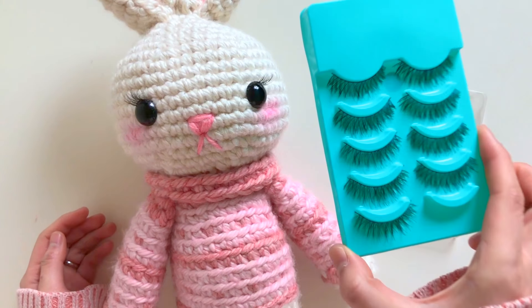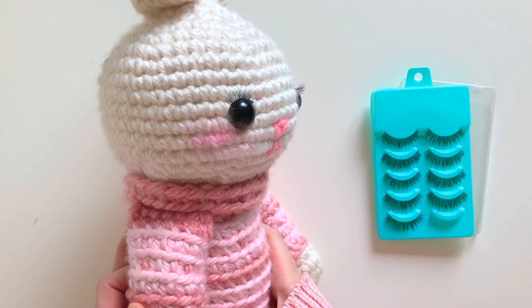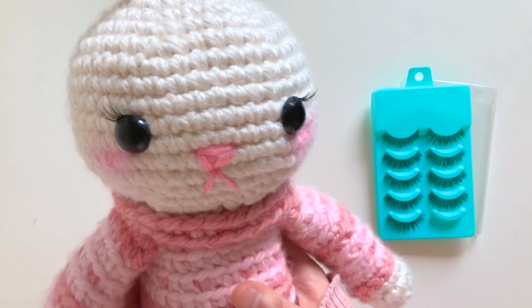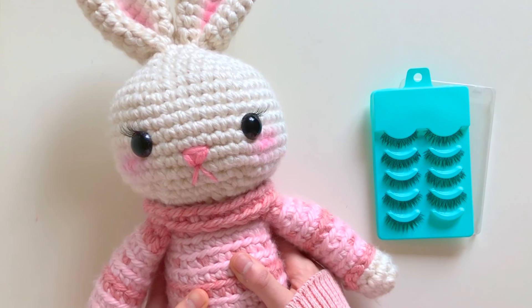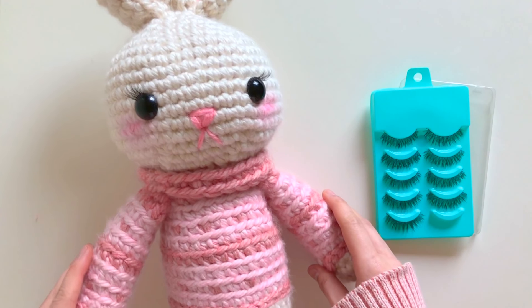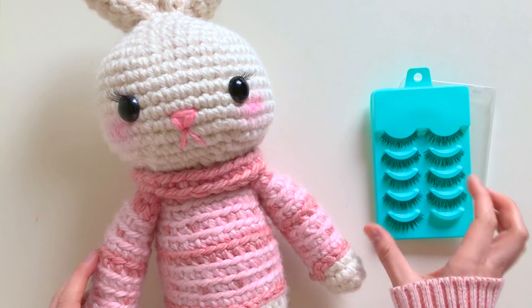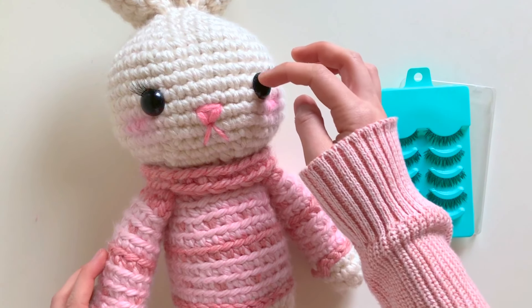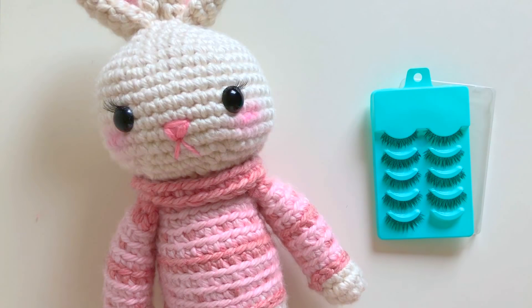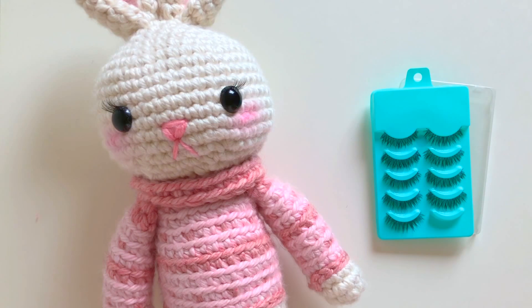But I haven't done that — I just used the adhesive from the eyelashes themselves, so I haven't added anything extra at all, and they've been sticking on really well. Thank you so much for watching today. I hope that was helpful and gives you a little bit of an idea as to how to put on these really nice real-looking lashes. Hope you have a wonderful day, bye!